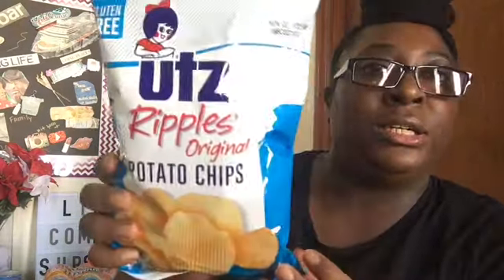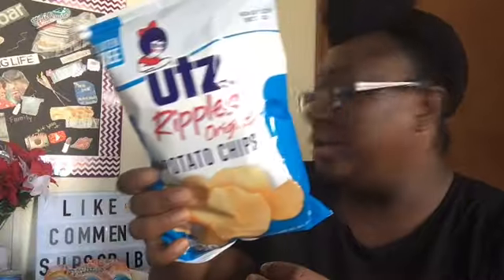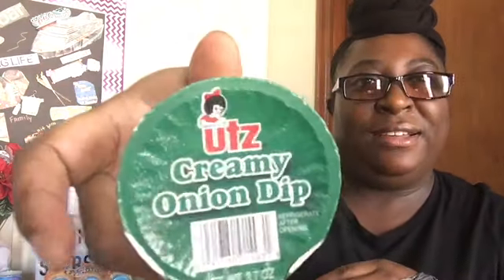I just picked up the Sunny D three-pack orange juice for my sister. Then I picked up UTZ plain chips for me — yes! And to go with the chips, I picked up the UTZ onion dip. Yes, I love that.